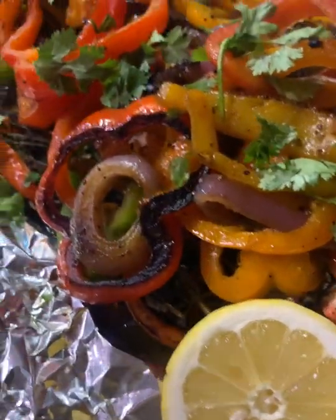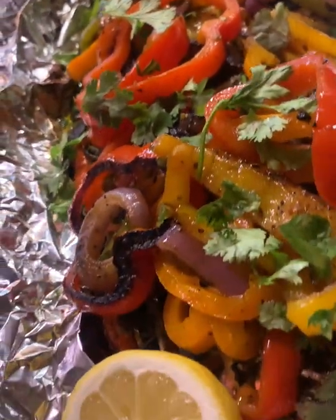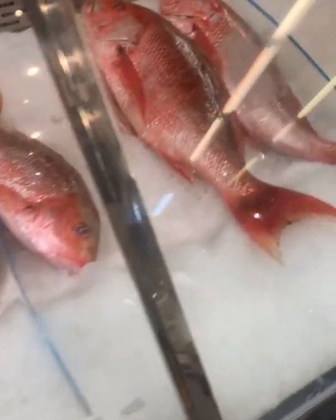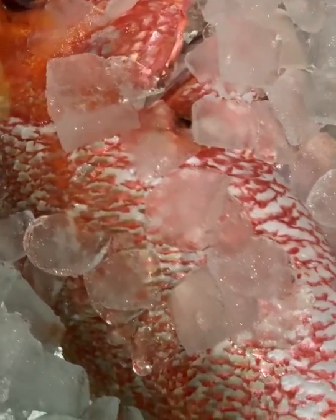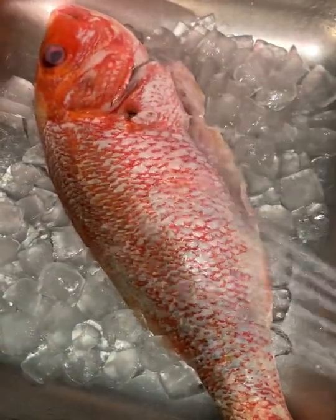Welcome back to my channel! Today we're going to be making stuffed snapper on the grill, and I'm also going to show you guys how to make a quick grilled pineapple mango salsa to go on top. First, we're going to grab some fresh snapper — I have a local fish mart and seafood next to my house. Hopefully you guys can find a nice big piece of fresh snapper; if not, individual snappers will work just fine. I'm making this dinner tonight for me, my boyfriend, and his sister, so this one huge snapper was more than enough for all three of us.